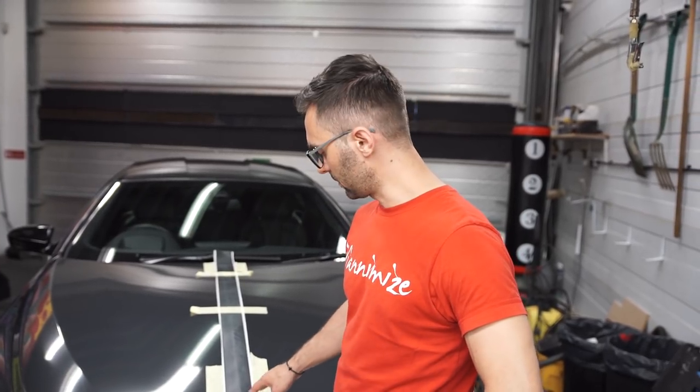Hello guys, the car is fully wrapped. Now we're going to do the stripe in gloss black to cover the joint on the bonnet, and then the car is complete.